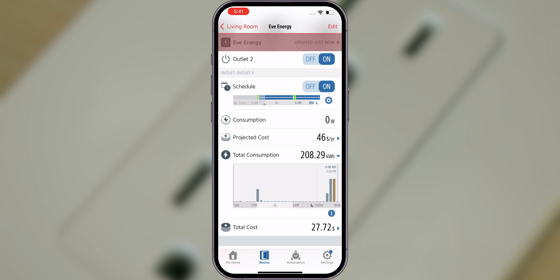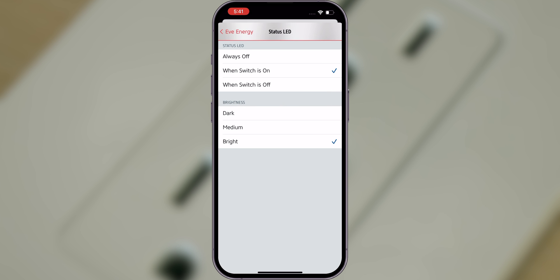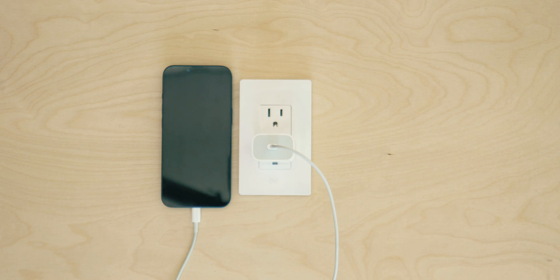If you want to change the behavior of the built-in LEDs and control buttons, head to the Accessory Settings. These can be easily accessed by expanding the header and tapping the Settings icon. Here, you can adjust the LED's behavior to match your preference, and turn on Child Lock to protect the control buttons against curious fingers. You've now successfully installed and learned all about EVE Energy Outlet. Enjoy!